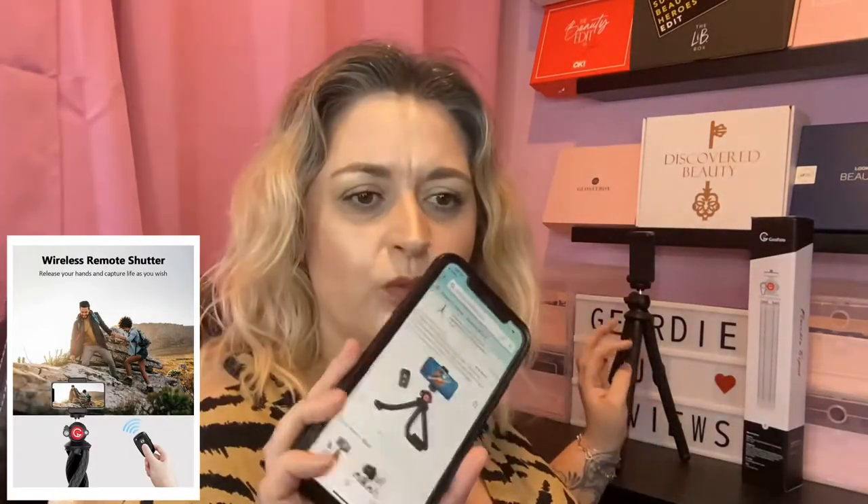Let's attach this and use it as a little selfie stick. Can you see? Hello! I've got my little remote, so there you go — I took a very awkward selfie there. Let's have a look. Yeah, there we go!